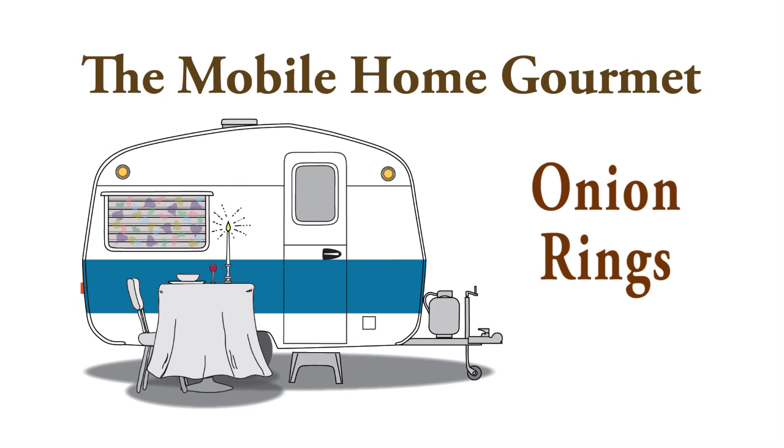One food that I've wanted to make for many, many years is onion rings — the delicious onion rings that you find in restaurants. I never got around to researching it, and then lo and behold this past week I found in a restaurant trade journal — those are magazines that just go out to restaurants, you don't see those magazines on the rack in the grocery store — a restaurant recipe for onion rings.